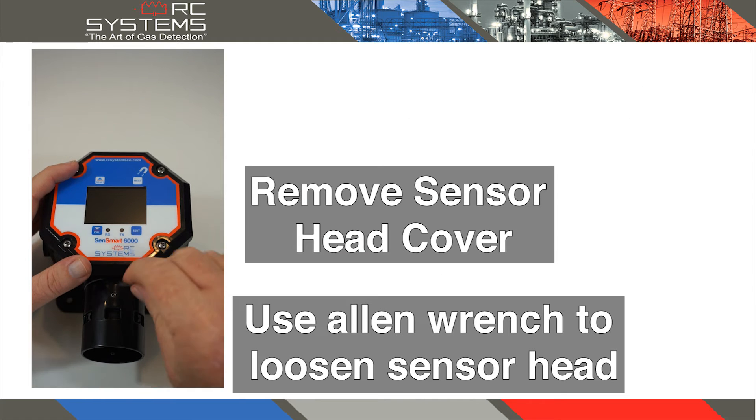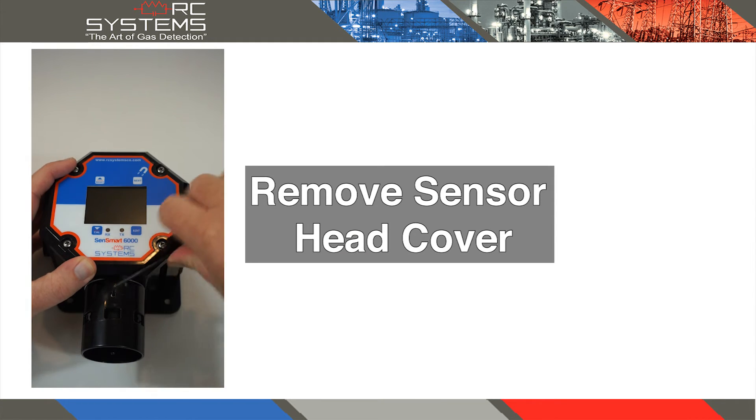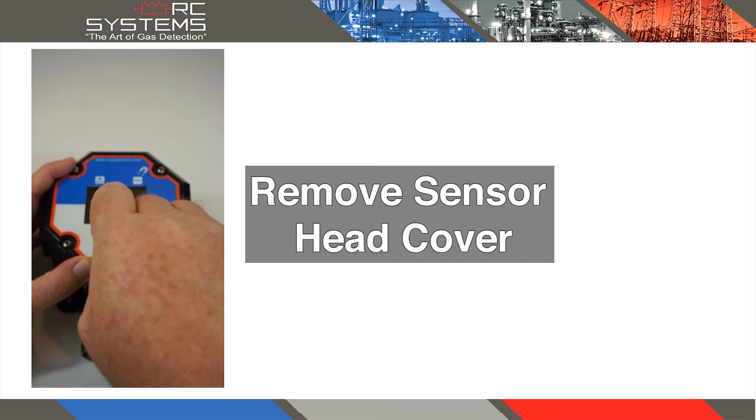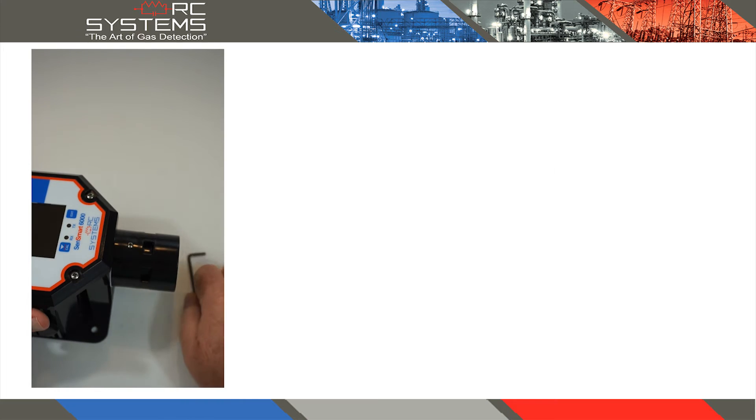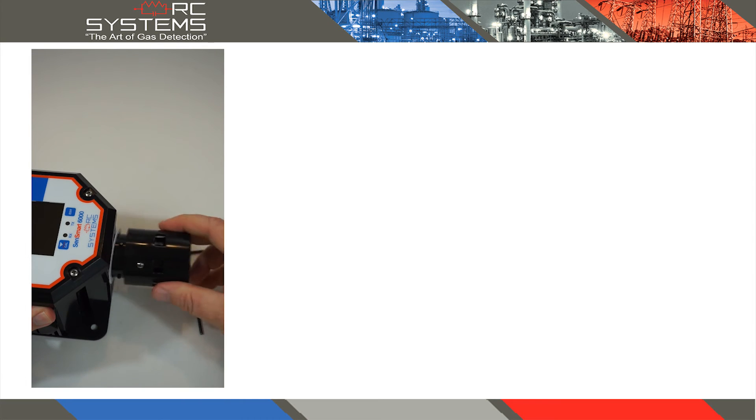Use an Allen wrench to loosen the screw on the poly sensor cap. Rotate the cap a quarter of a turn counterclockwise to remove the sensor cap.